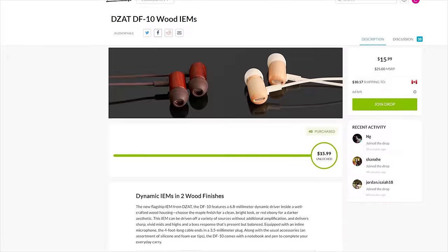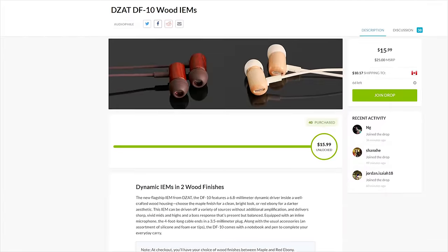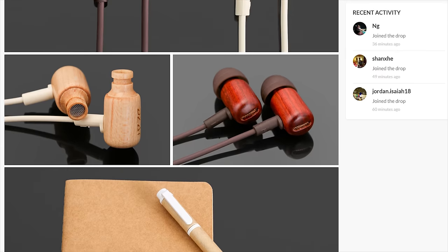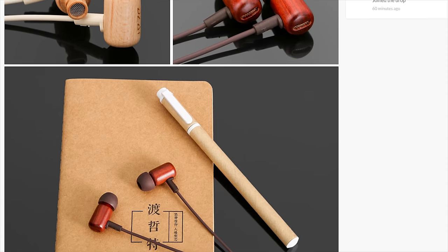Mastrop is now featuring the new flagship IEM from DZAT, featuring a 6.8mm dynamic driver. Check them out at the link in the video description.